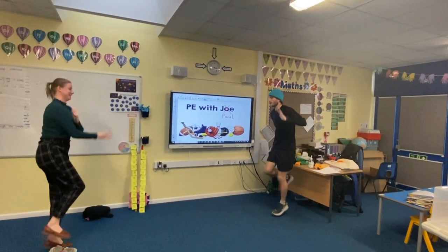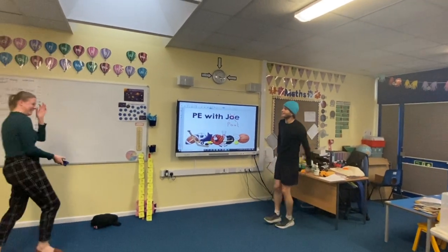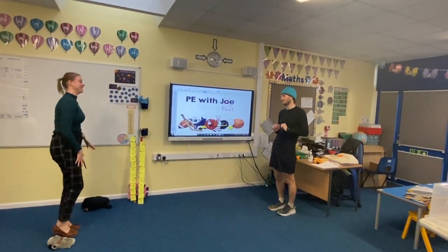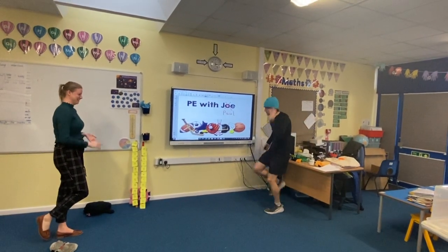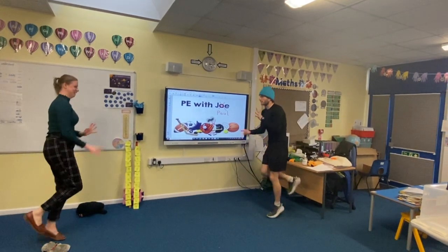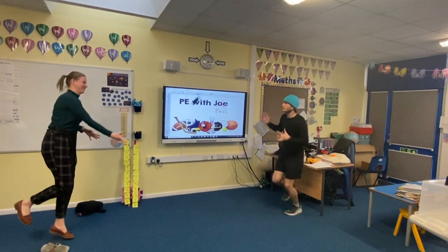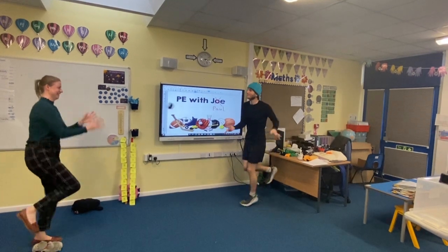Let's see if we can get all the way through the time — fifteen... I need to practise! Five, ten, fifteen, twenty, twenty-five, thirty, thirty-five — it's really hard — forty, forty-five, fifty, fifty-five!